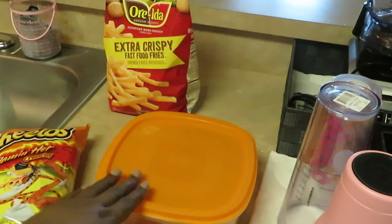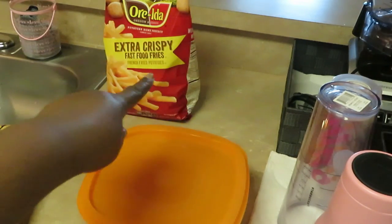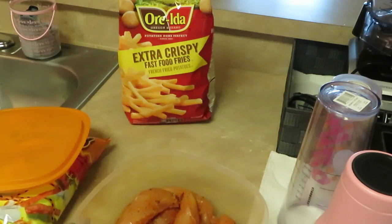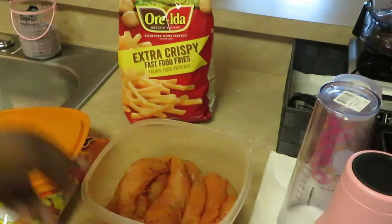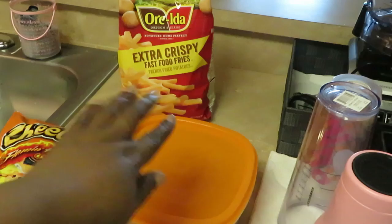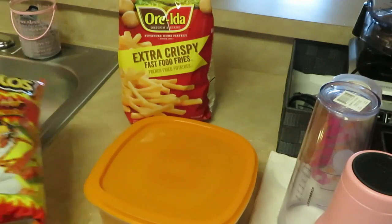Let me show you guys — I got the Cheetos chips, the flaming hot crunchy Cheetos, and I've got some extra crispy Ore-Ida fries over there, and I've got my chicken strips all nice and seasoned up and marinating. It's a quick meal too, so it works. We've got the Ore-Ida extra crispy fries, our chicken strips marinated overnight, and our flaming hot Cheetos.